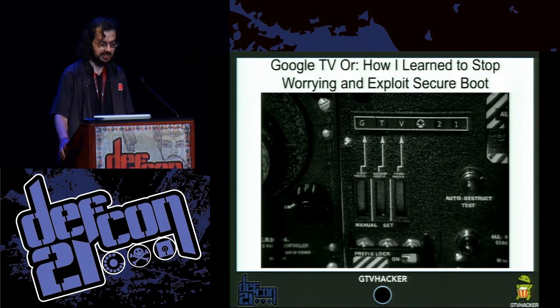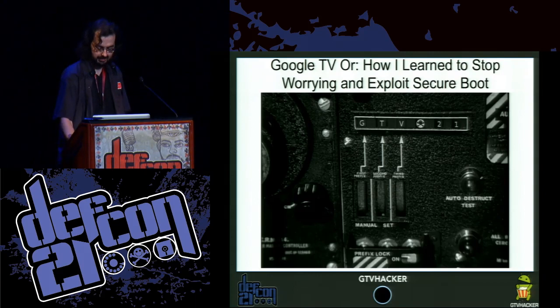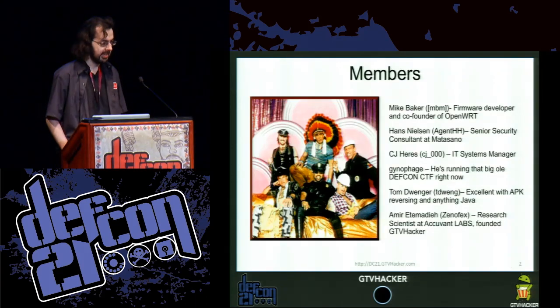Greetings, everyone. Welcome to Google TV, or how I learned to stop worrying and exploit secure boot. My name is Mike Baker.